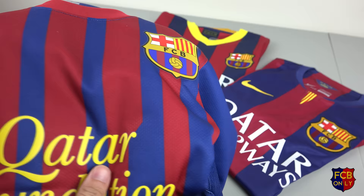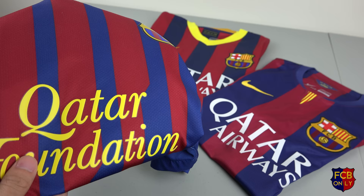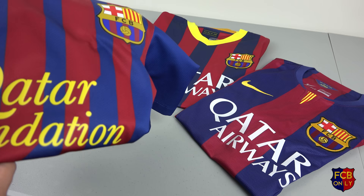And just for a fun fact, this is the first season that Barcelona used a sponsor other than UNICEF.